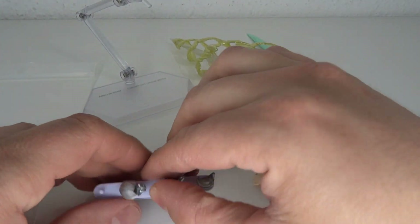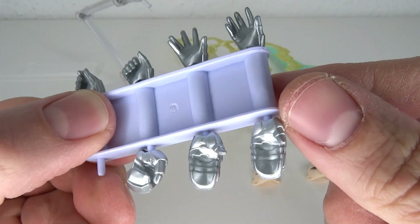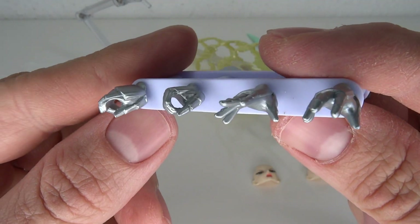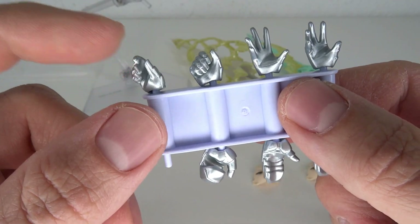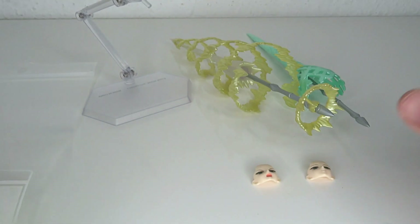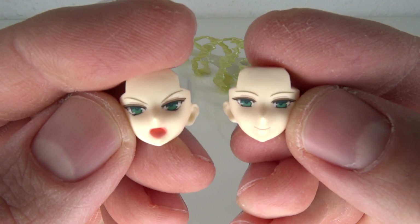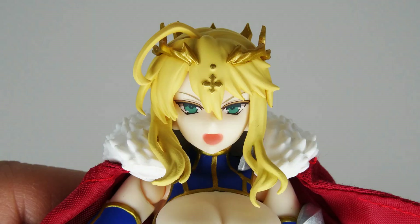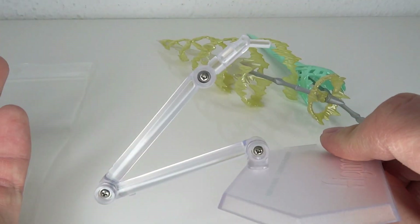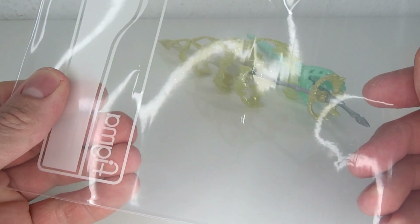For accessories, first and foremost we're starting with the hands. You have both sides — one for holding the lance, two open hands for more posing options on one side, open hands for the other side, and also two different holding hands where the finger kind of goes out a little bit, which adds more natural weight to the figure's pose. For face plates, we have the serious face on the figure, but you also get a shouting face and a smiling face. There's also the standard Figma base included, so you can put the figure on there.